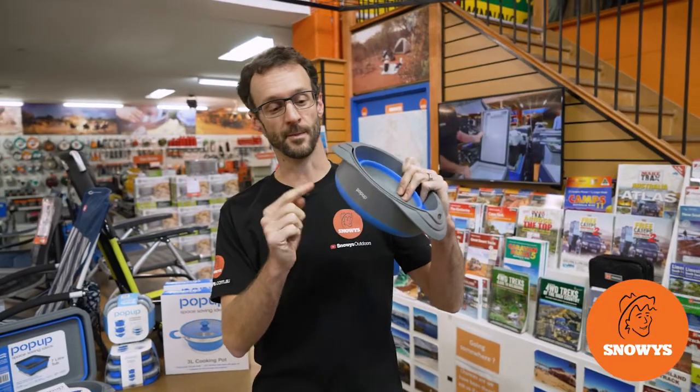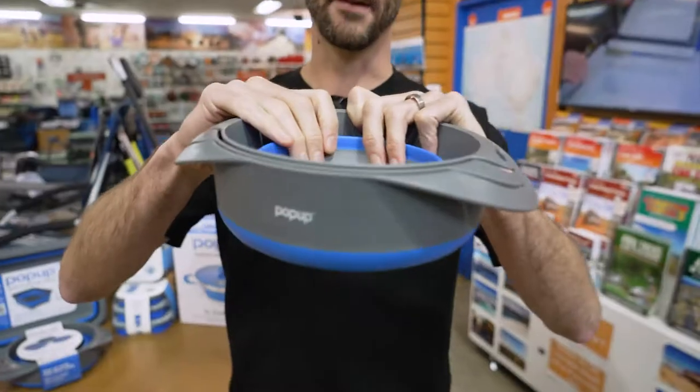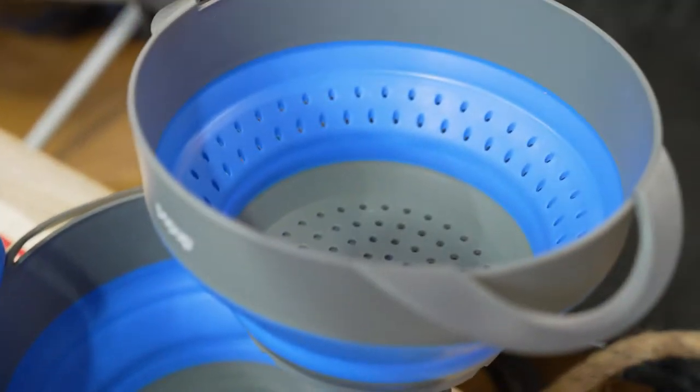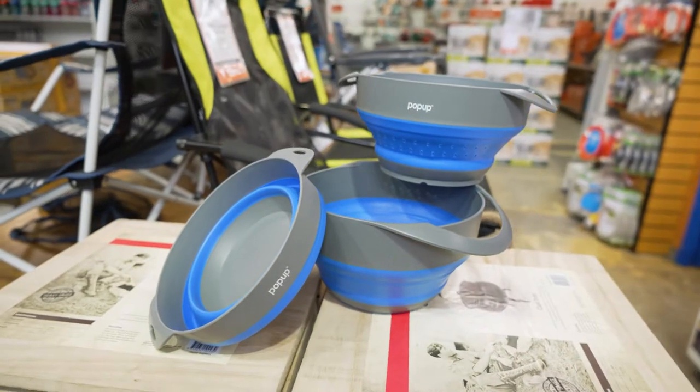Ben from Snowys here, folks. I've got today with me the pop-up colander and two bowl set. This set contains two bowls and a colander all in one, that pop out to cater for all of your camp kitchen cooking needs.